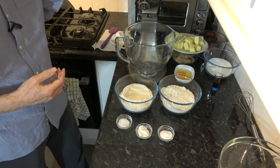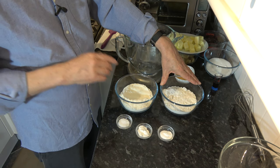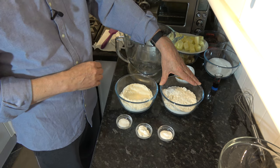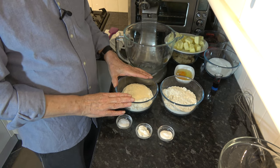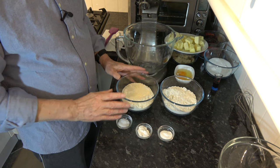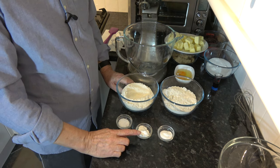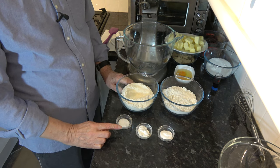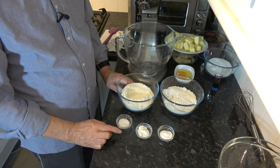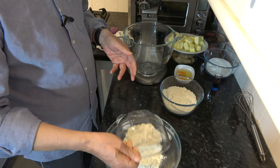So the ingredients are: 240 grams, which is 2 cups minus 1 tablespoon, of cake flour; 240 grams, which is 2 cups minus 3 tablespoons, of bread flour; 1 and a quarter teaspoons of baking soda; 1 and a half teaspoons of baking powder; and 1 and a half teaspoons of coarse salt. I'm going to put all five of those ingredients into a bowl.